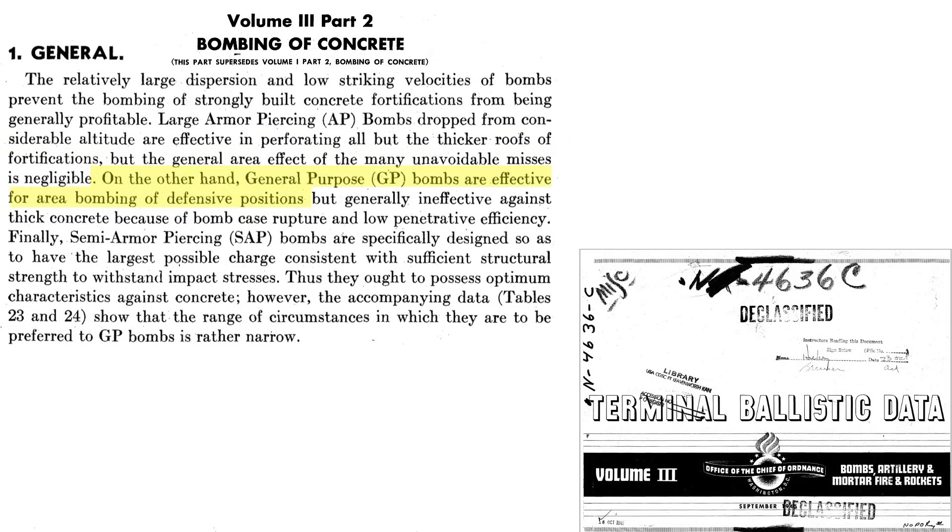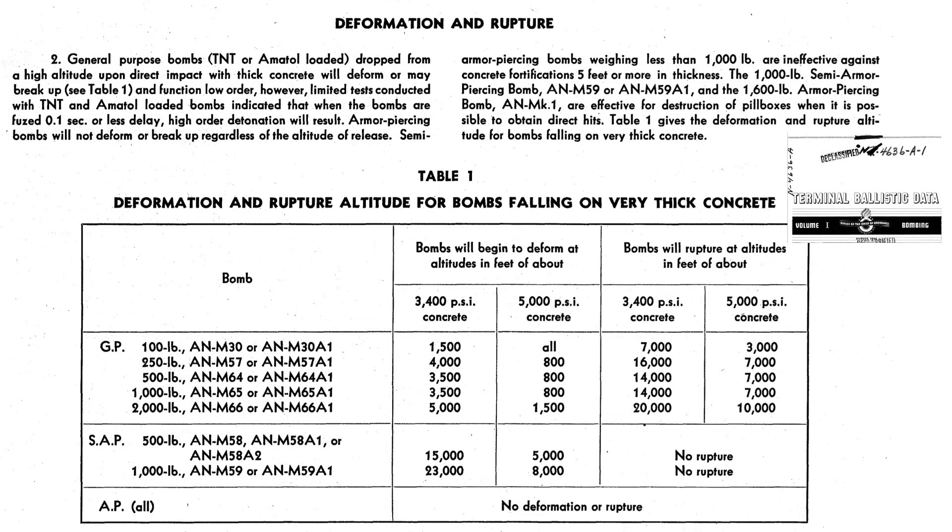General purpose bombs are effective for open fortifications, but not effective against thick concrete roof structures, as their thin steel casing is not strong enough to withstand the impact. Their thin steel case will rupture and they will also have low penetrating ability. This chart lists the altitude of release where you would expect bomb case deformation or rupture when striking a thick concrete slab. The columns represent bomb type and weight class, altitude of release for bomb case deformation, and bomb case rupture. No rupture is expected for either the semi-armor piercing or armor-piercing bombs released from any altitude.